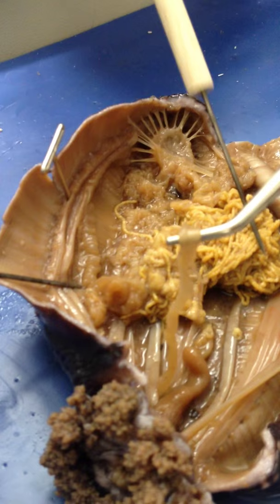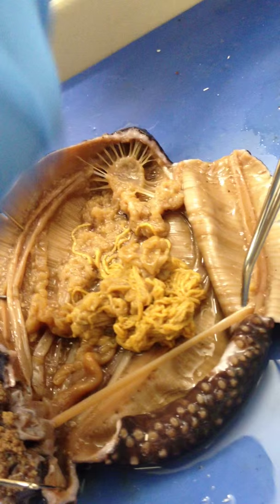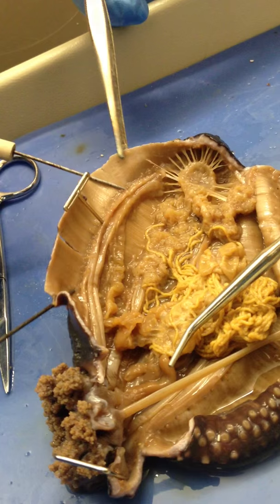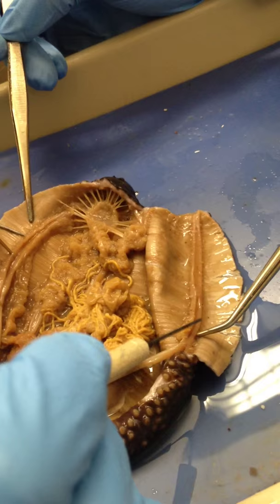Where's the ampulla? I don't know how to pronounce it. It's got to be here, or along here. There are little things that stick out. Is it the same purpose as the ampulla in the starfish? Yeah. I guess they're right along here. So it's all those little blobby thingies right here — the little blobby things.